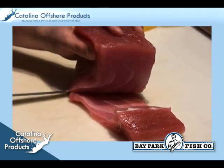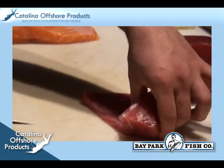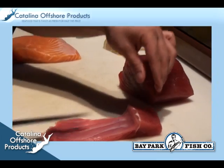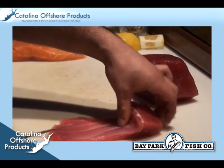The bottom portion of the fish can be used to make spicy tuna. This is done by covering the piece of fish with plastic wrap and then pounding out the loin and scraping it with a spoon across a flat surface.